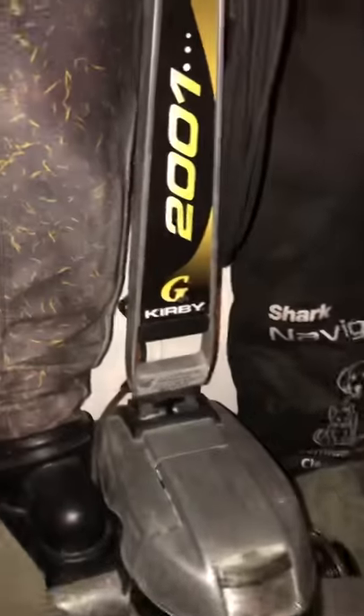Kirby G6 2001 Limited Edition — needs polishing very desperately but still works everything. I put a belt on it a couple hours ago and was using it. These are the tools. The Shark Navigator is over there.